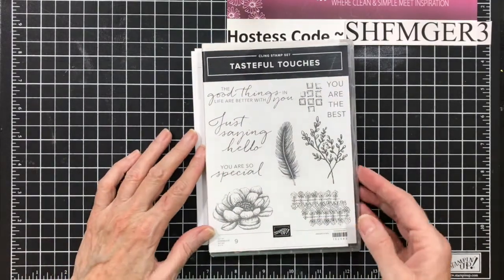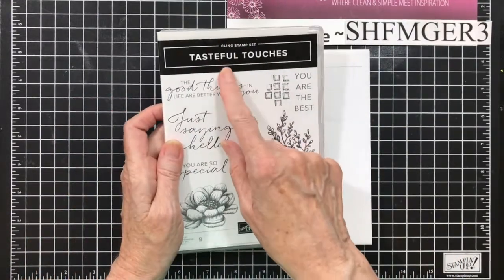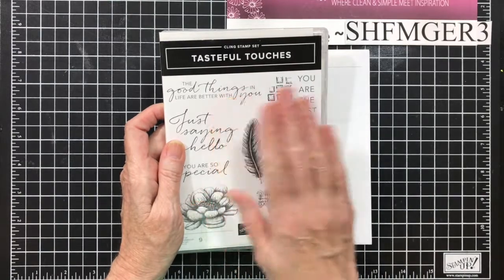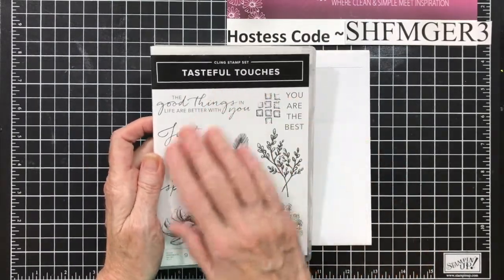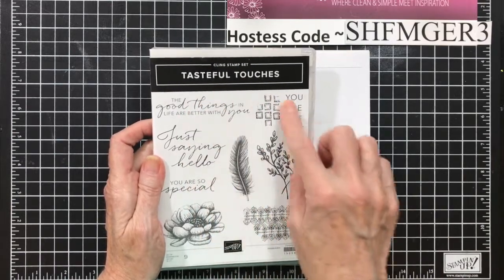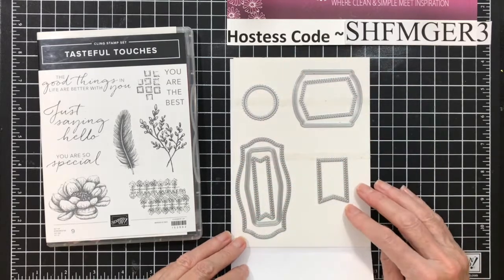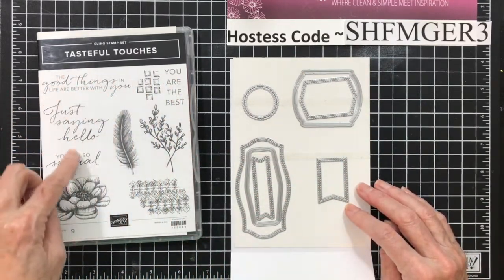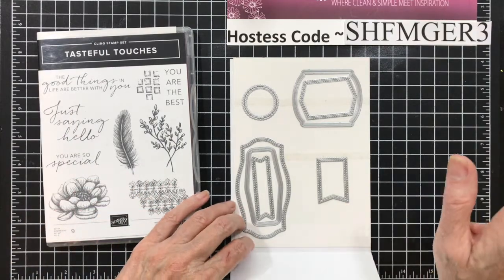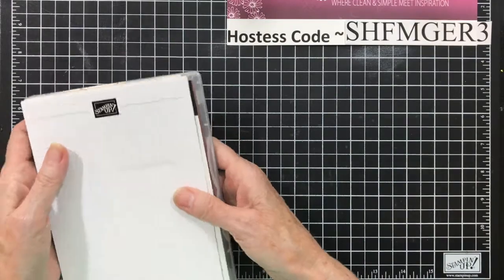That was option one. In option two, you can add on the stamp set and the dies. The stamp set is Tasteful Touches, and it has some great images and some sentiments. The dies are all label type dies, and they're made to be used with the sentiments in here. I've used them a lot. In fact, I'm using two today to create a frame.